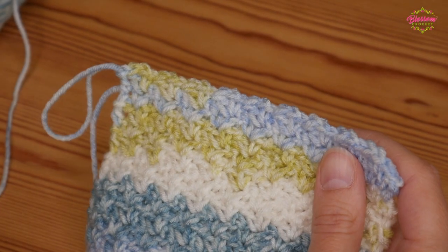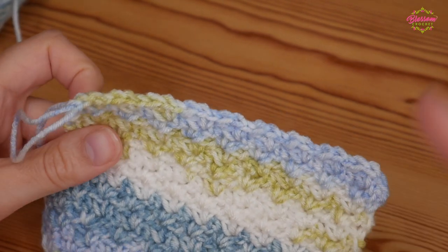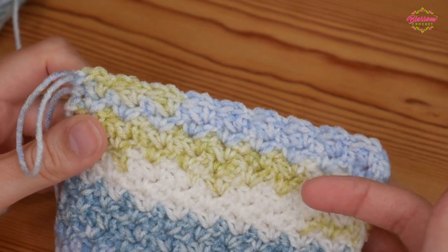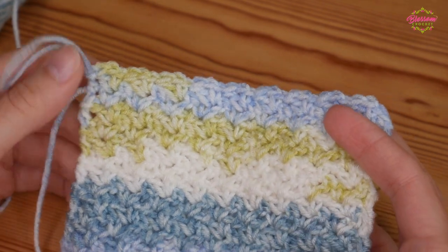Hi there everybody and welcome back to the Blossom Crochet channel. My name is Rebecca and if this is your first time visiting then just take a moment now to subscribe to the channel and click that little bell icon so that you can keep up to date with all of my crochet tutorials.